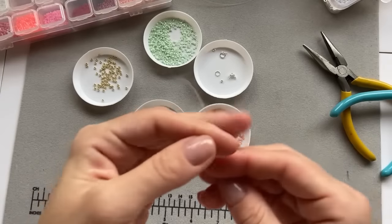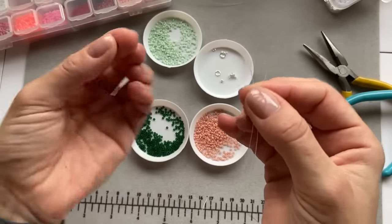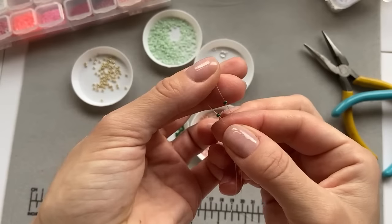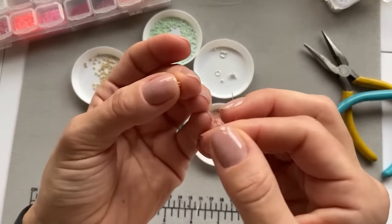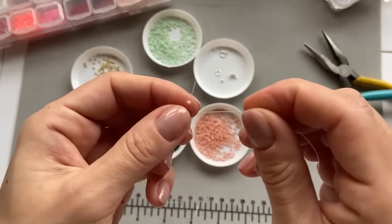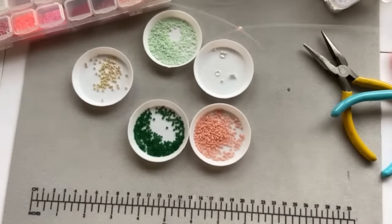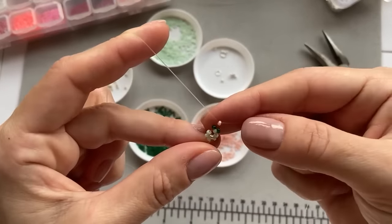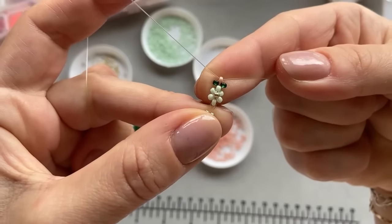Now take two green beads and put one on each end of the fishing line, like so. Then take one pink bead — put one end of the fishing line through one side of the bead and the other end through the other side, like an X, and just drag it down. When you pull it tight, it's going to look like this.